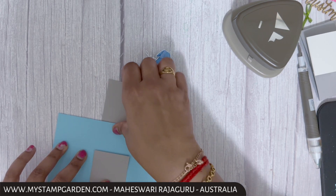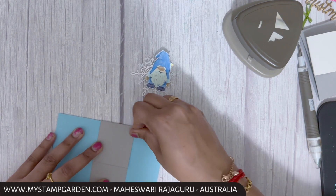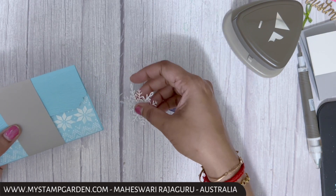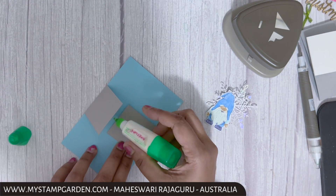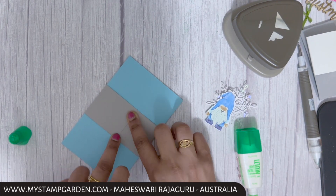I'm wrapping the belly band around rather than scoring it first — I always feel it should not be too tight. I'm wrapping it like this to check how it's going to look, then attaching it in place.